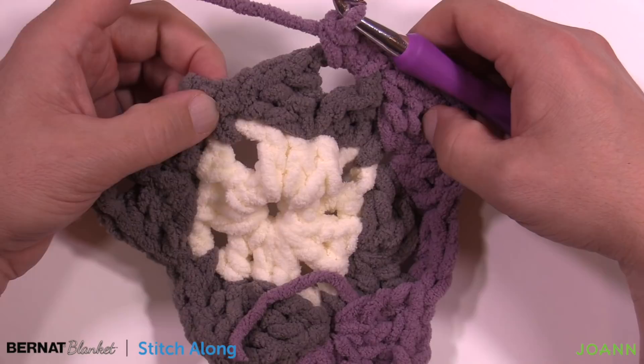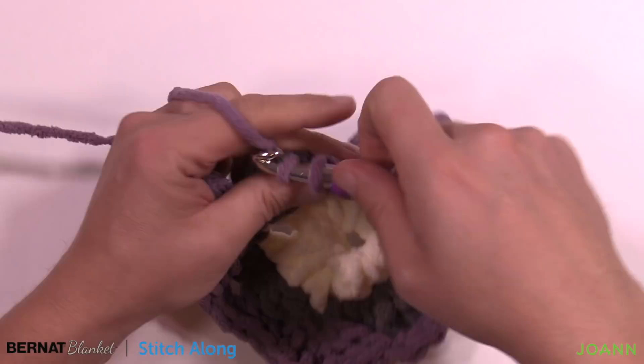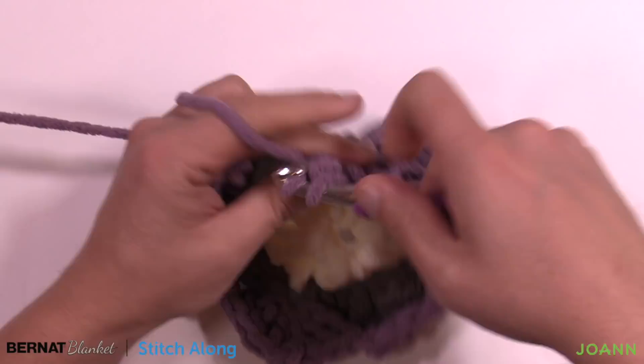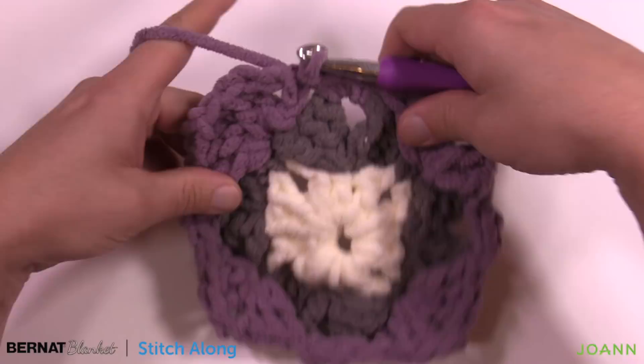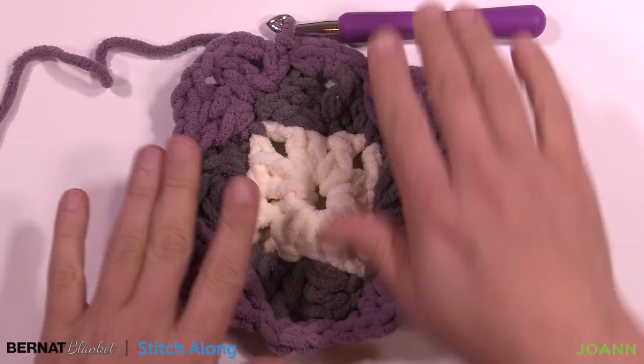Coming all the way back around, don't forget the three single crochets: 1, 2 and 3. Join to the top of the first chain three. Fasten off, weave in your ends, then do the other two motifs. We'll do the final two rounds together using the dominant color — that wonderful dominant color of your whole blanket. Let's fasten off and start round four.